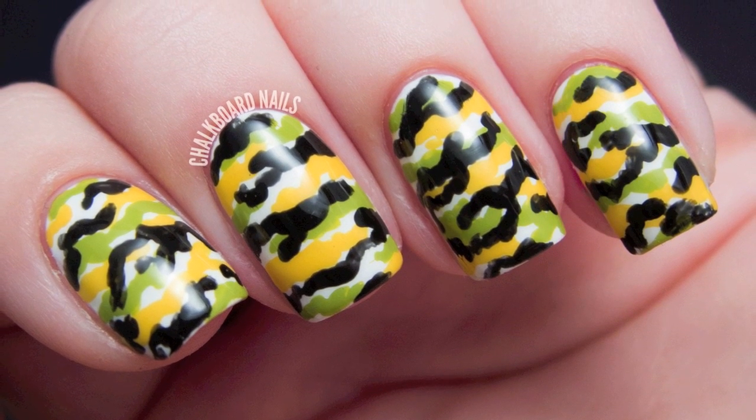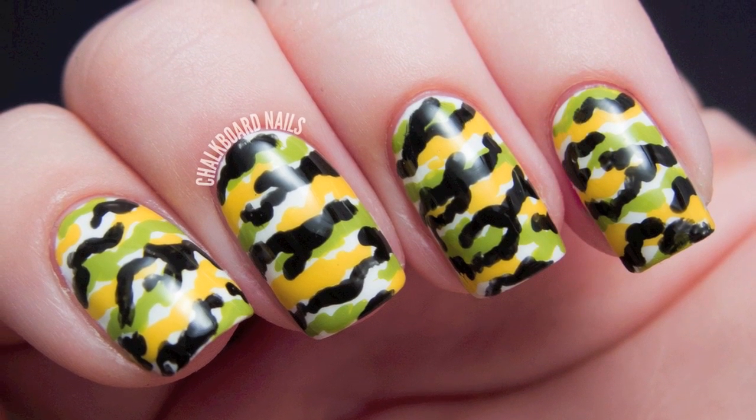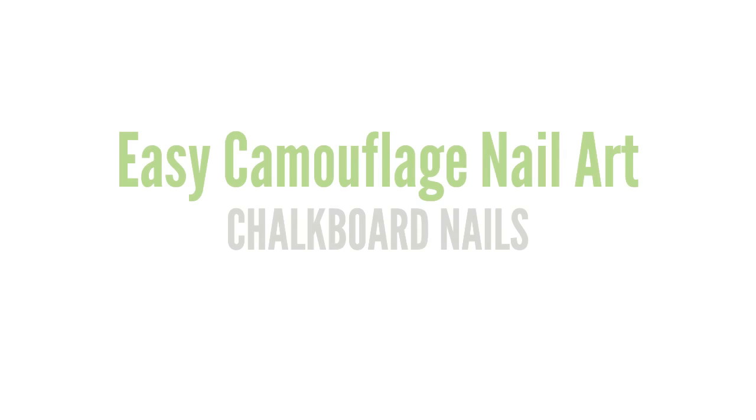It's time for another tutorial and today we're tackling camouflage. Before we start this design, paint your nails with a base of two coats of Sally Hansen Extreme Wear in White On.